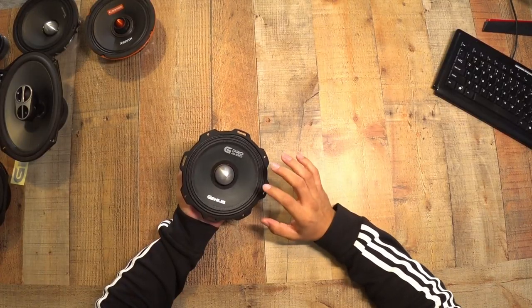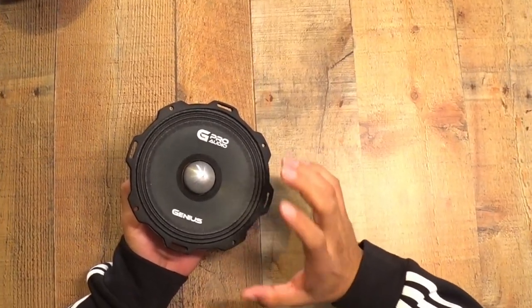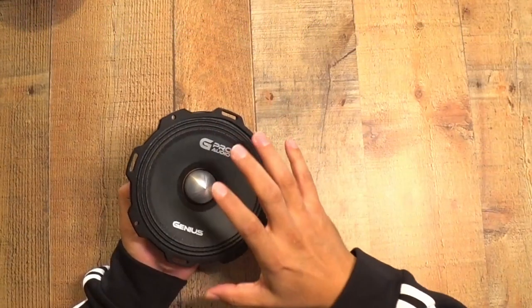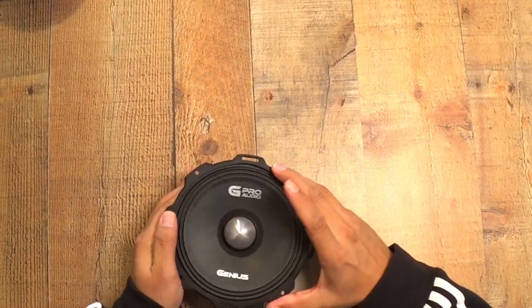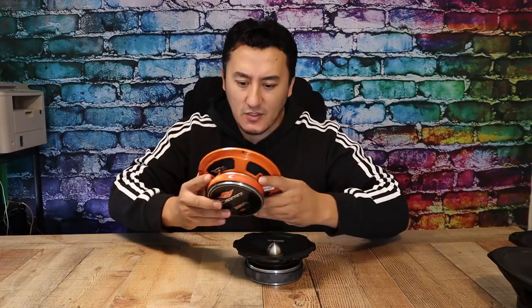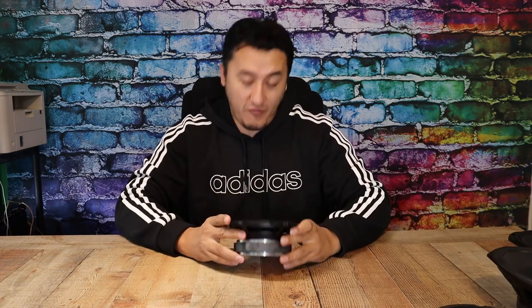From first sight, about six or seven months ago I made the smaller neodymium magnet version and I was impressed by the sound quality for the price. It has the same diagram, same paper, maybe the same cone. And as you can see, the cone sits exactly in the middle — so many budget speakers have the cone shifted to one side, but not this one.